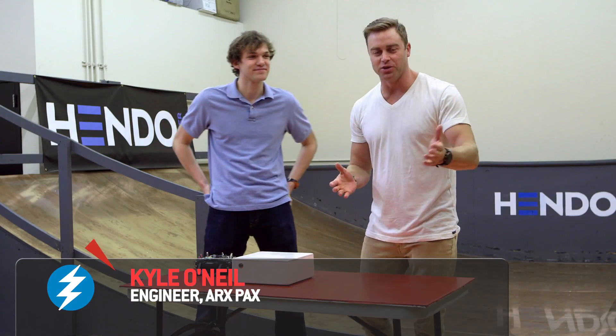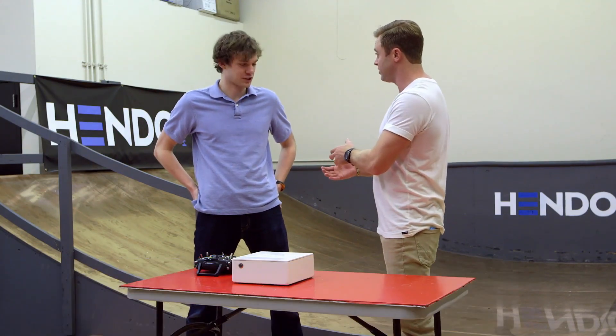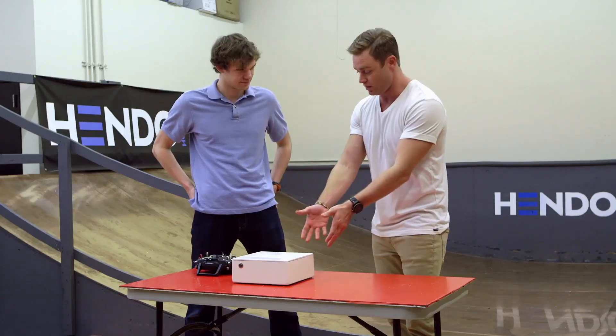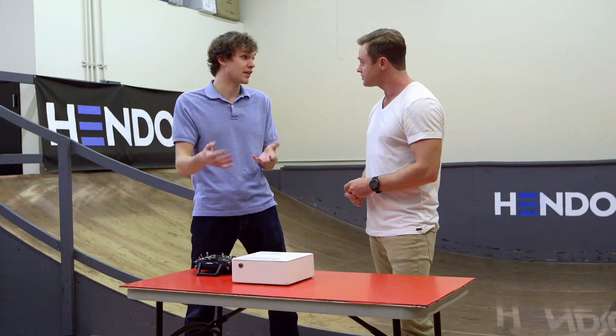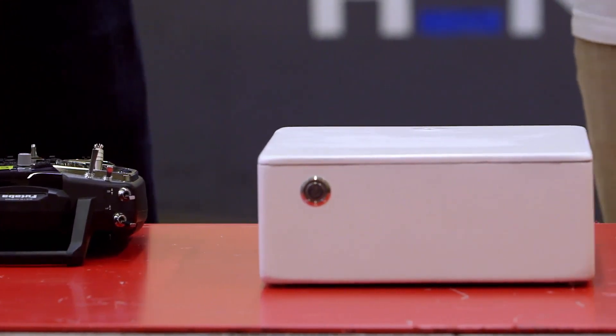I'm here with Kyle O'Neill, one of the engineers here at Arx Pax. When you guys were funding the hoverboard, you had a very successful Kickstarter campaign, and for a certain donation you could receive one of these — it's called the White Box. Yes, it's our developer kit we had on Kickstarter. It's the generic embodiment of our hover technology.